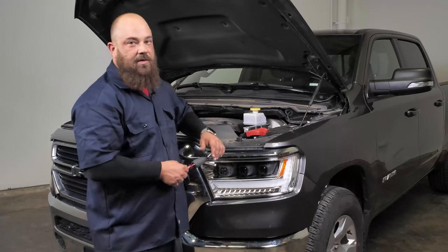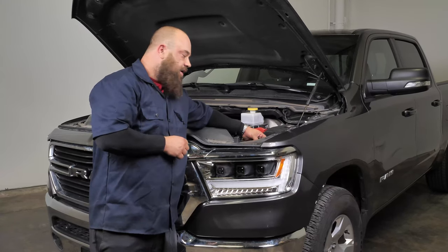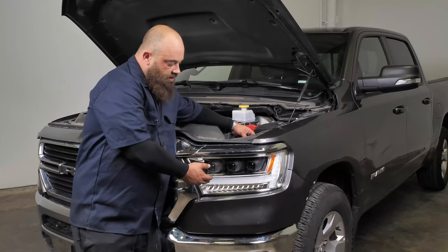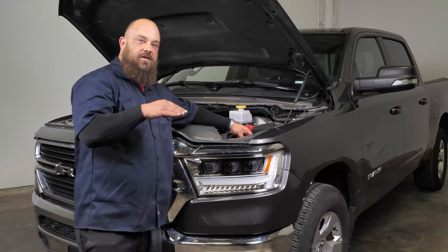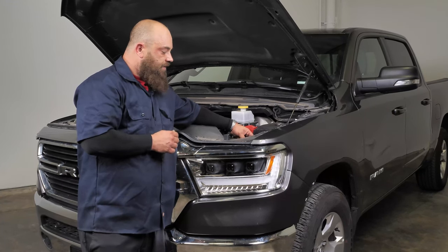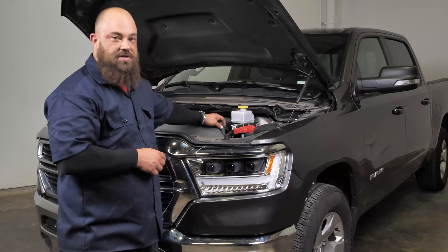The last thing we need to do is adjust the headlights. For that you'll need a Phillips screwdriver — the adjuster is right back here; it looks like a little bottle cap and the teeth on it the Phillips screwdriver will fit right into. Spin it left or right to move the beam up or down depending on what you need. The rule of thumb is 25 feet away from a wall, then bring the beams up to two and a half to three feet. The best way is to mark your stock ones and adjust accordingly — that way you don't need a lot of room. Let's go ahead and check out all the functions and see how they look.